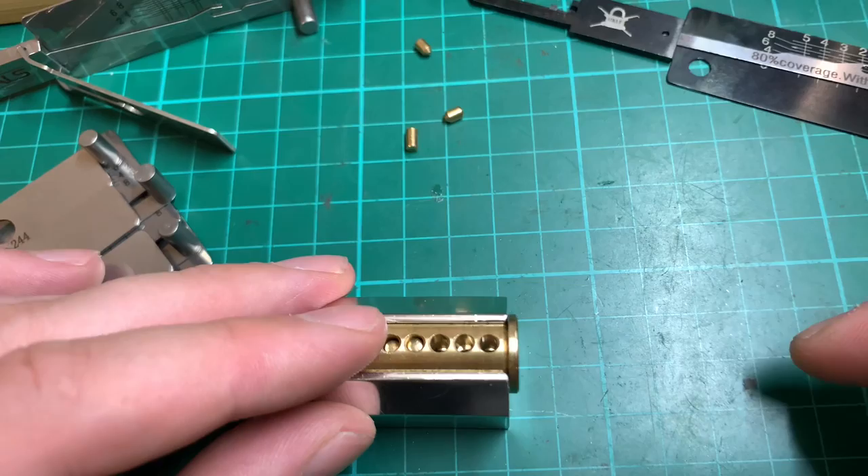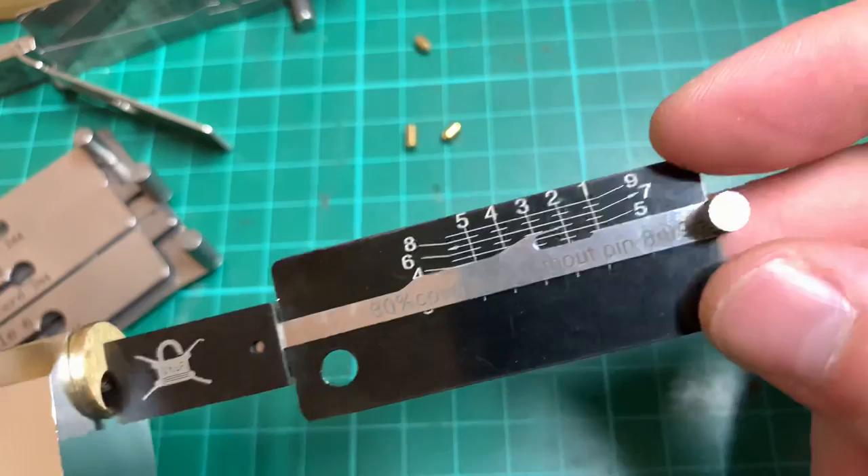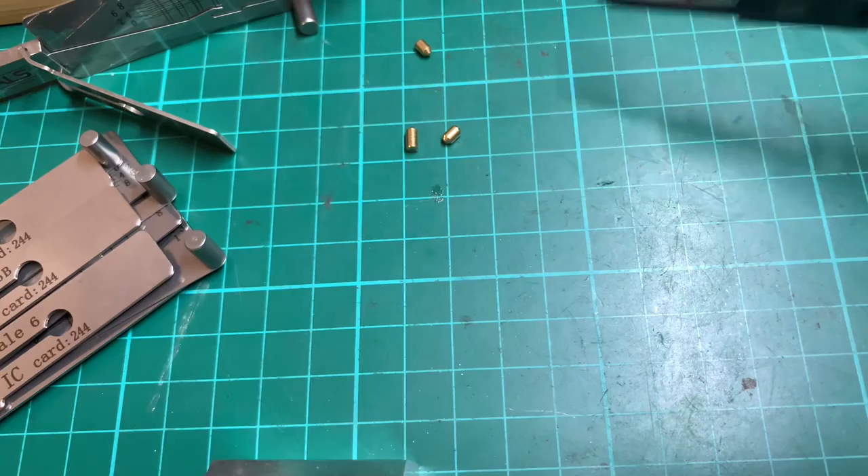These older-style black picks don't have the angled plate, so we can put them in here — lined up in pin chamber two, it passes the shelf and will pick. Having a variety of these picks is a good idea if you can afford it; the more options you have, the better.